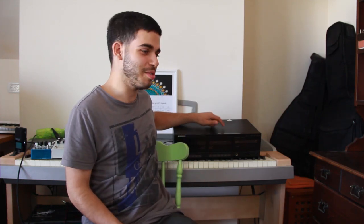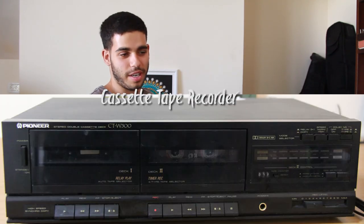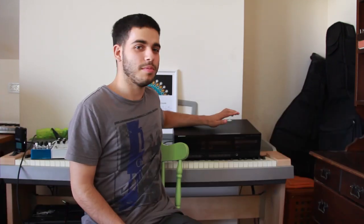Hey guys, Shaupen here. In this video I wanted to show you this new thing that I got. It's a cassette tape recorder and I got it from my grandpa. It's from 1988 and it probably hasn't been used for like 20 years or so.